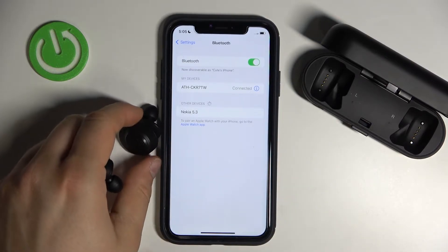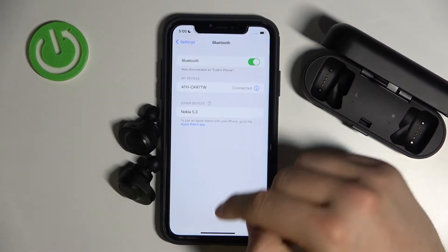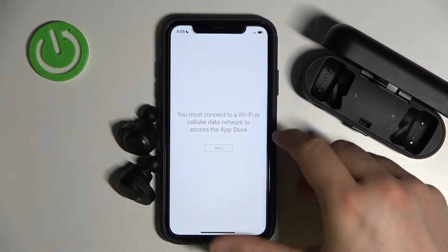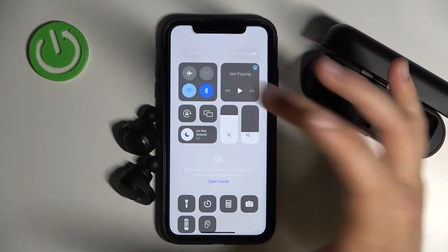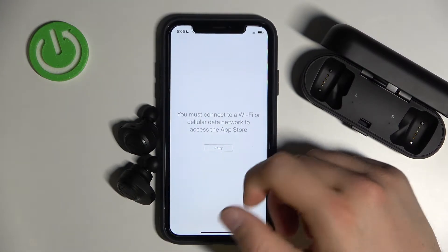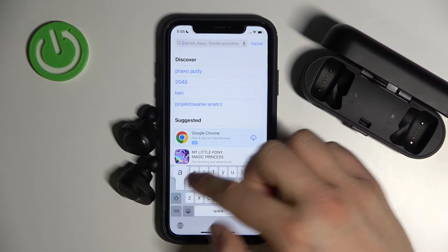As you can see, we are successfully connected. Right now we can also go to the App Store and get the Audio-Technica application, which allows us to get more features. Of course you have to be connected to a Wi-Fi network or mobile data on your iPhone. Tap on the search bar and type 'Audio-Technica'.